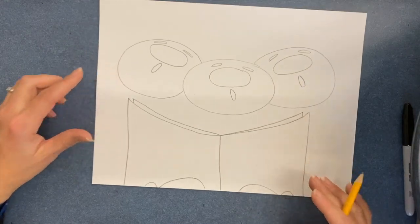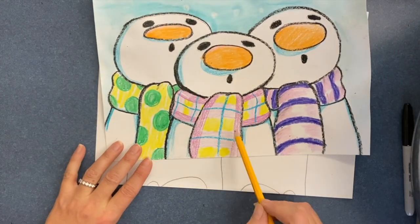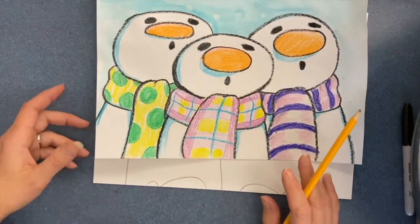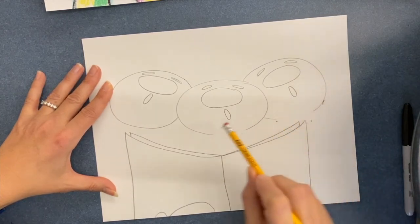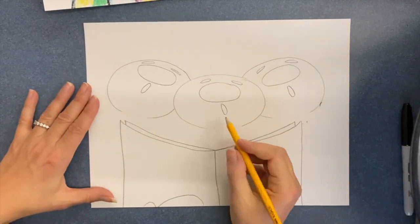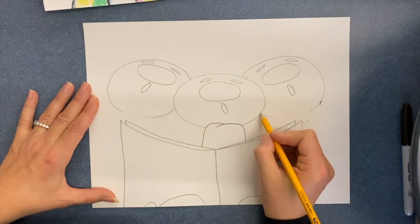I always draw with pencil and then trace with a Sharpie later on. To make the scarves, I just make rectangles that have curves and a little line to give them character. I'm going to erase the bottom of their chins because I want the scarf to overlap their chin a little bit and keep them nice and toasty warm. So I go over and down like that.